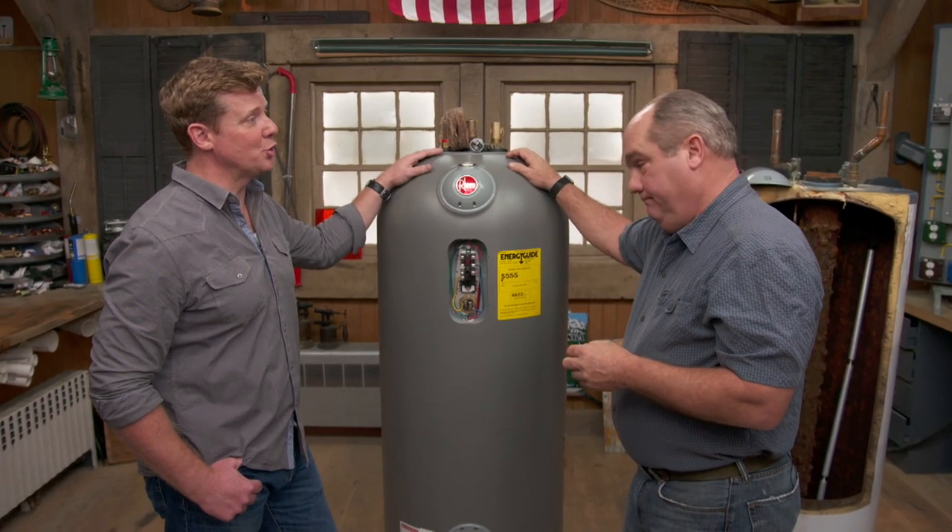That's good information to have so she can make that decision. Thanks for watching This Old House — we've got a video for just about every home improvement project, so be sure to check out the others, and if you'd like what you see, click the subscribe button to make sure you get our newest videos right in your feed.